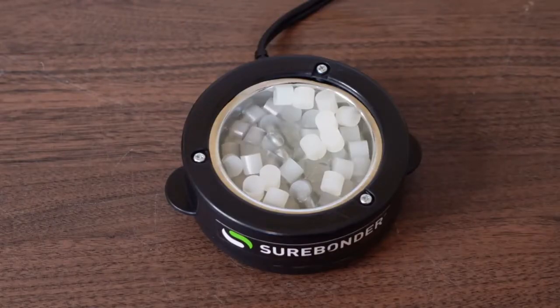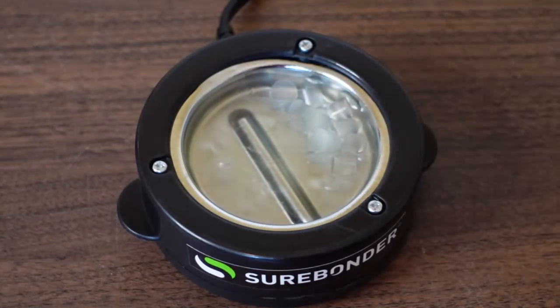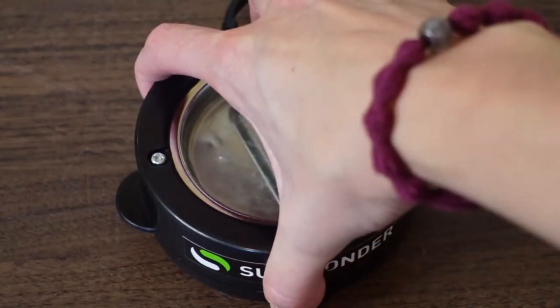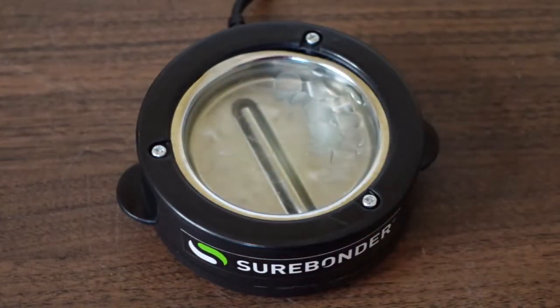I added some pellets, plugged in the skillet, and started my phone timer to see how long it takes to melt and be ready to use. I didn't add too many pellets — you want to make sure not to overfill it so it doesn't run over when melted. At ten minutes it's almost melted down with just a few little chunks remaining. The handles on the side are just a tad warm but really nothing major — I can hold it on all sides without it being hot.